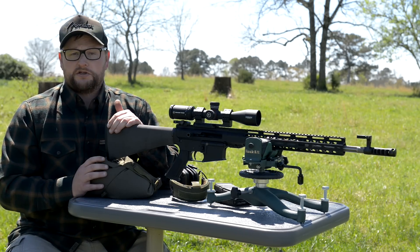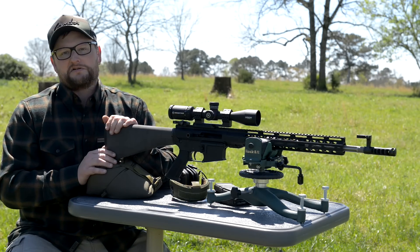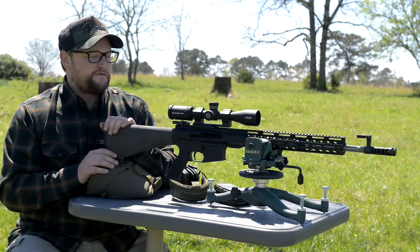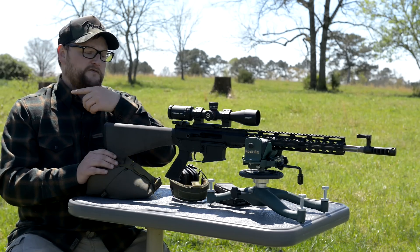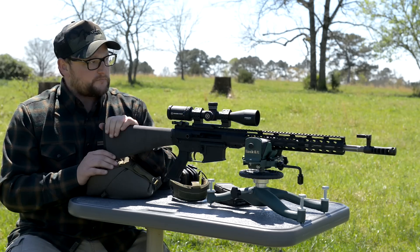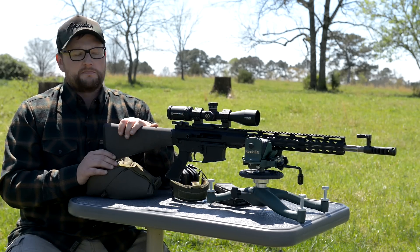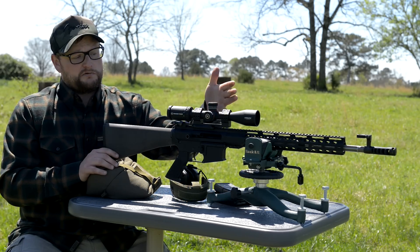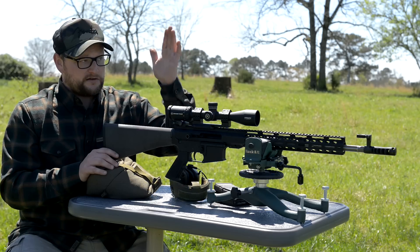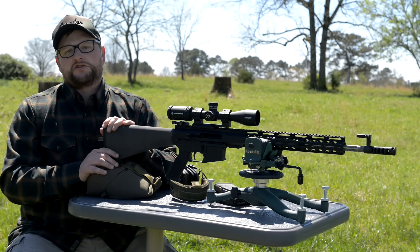Thanks for watching today's video — we hope you enjoyed it. I always love the opportunity to take some ARs out at long range. These things are just so fun. And honestly, 300 is kind of child's play for both the BCM from the other video and this one. You could totally shoot this gun out to 500 or 600 — no problem. The BDC on this optic actually goes out to 600, so you could get out into some longer range territory.